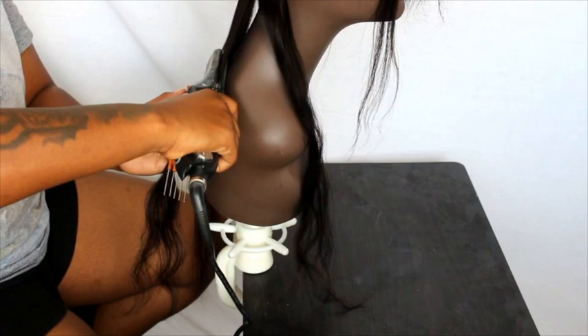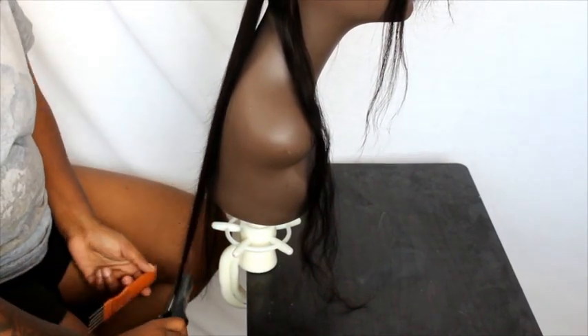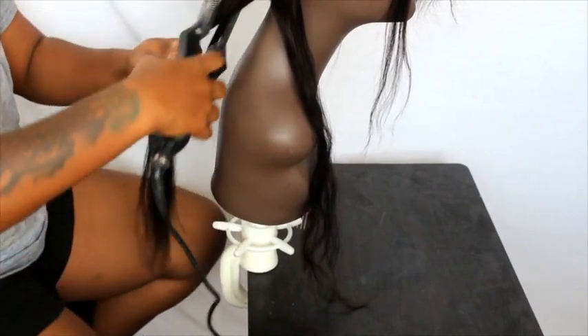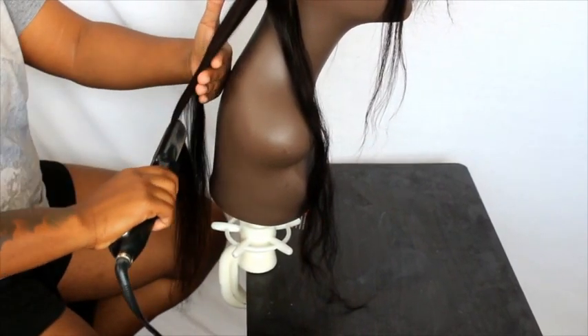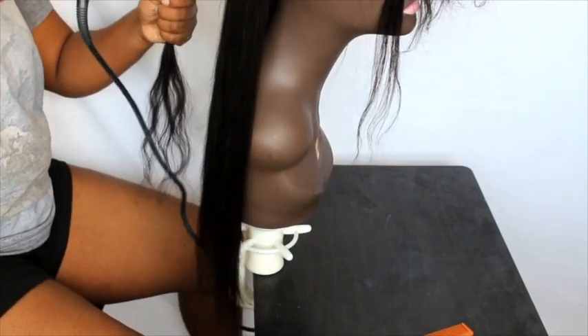Before I start flat ironing the wig, I co-washed it — I basically washed it with conditioner and let it air dry. I didn't blow dry it out, I just let it air dry. And now I'm just basically flat ironing it.